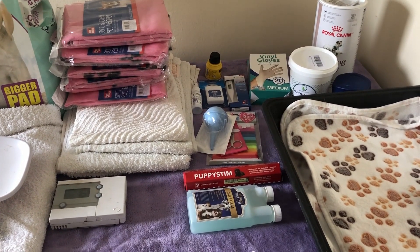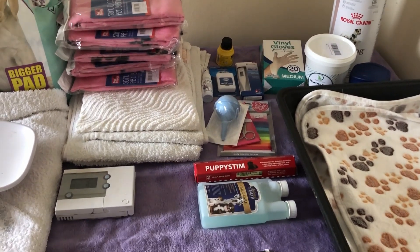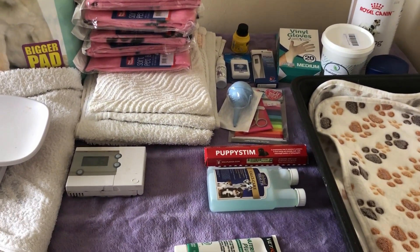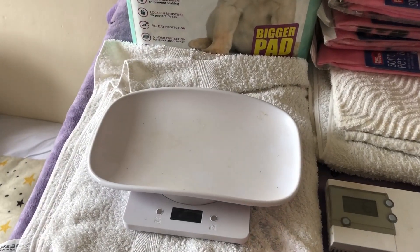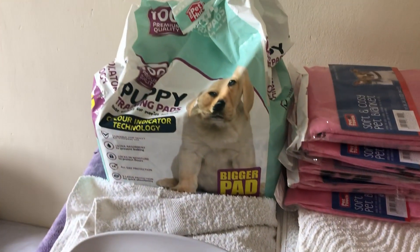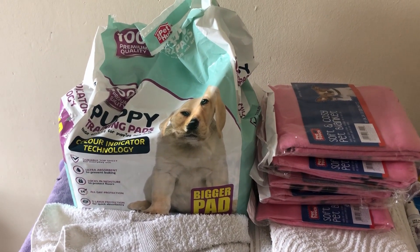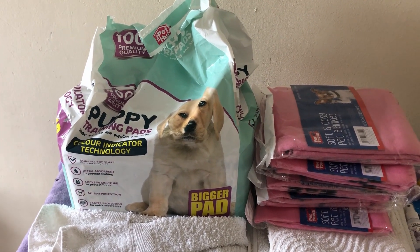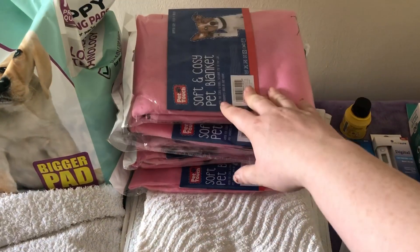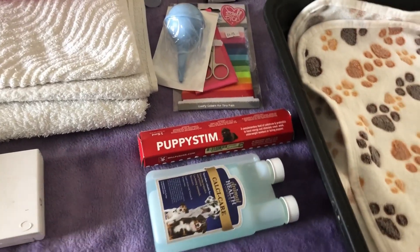I just wanted to share all of the stuff I've put together for Summer's puppies. This is a very basic whelping kit — you don't need to get complicated with it. I've got a little set of scales meant for tiny animals, which is good for puppies. I've got a whole lot of puppy pads, which will be put under a whelping dog in labour to help avoid any mess on the blankets. On the other side of the whelping kennel I've got a bunch of hand towels and some clean fresh blankets.